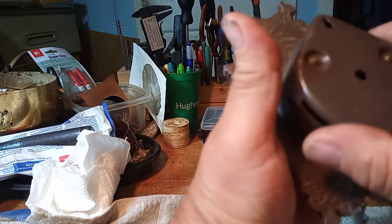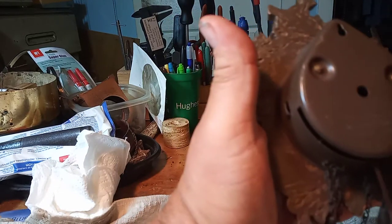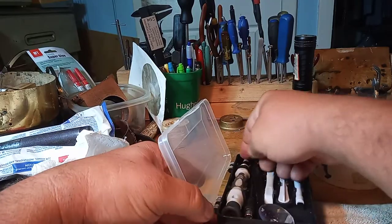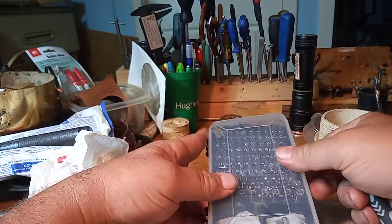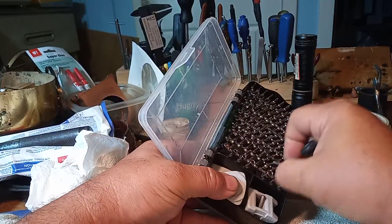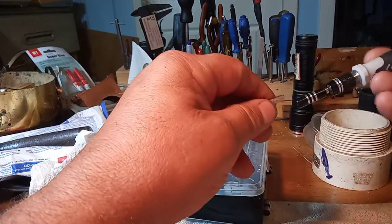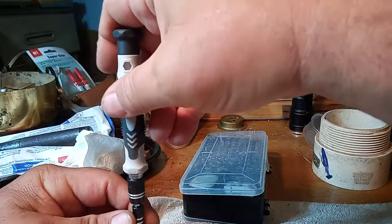You have to take the back cover off, so that's what I'm going to do now. There are these two little bolts. My son got me this tool set a while back, and I use it quite often — it has a bunch of different size sockets. I think it was designed for working on computers, but it works great for working on clocks. Let me take this back cover off.